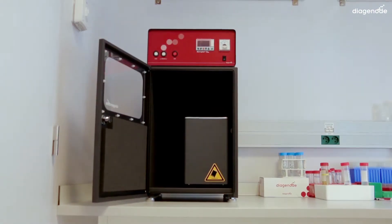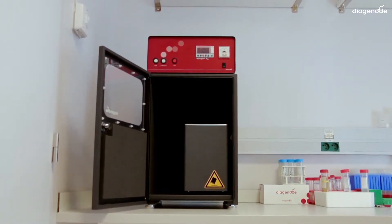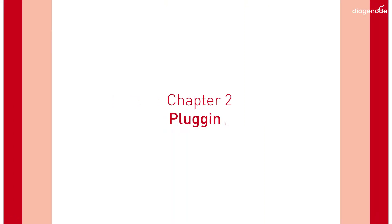Then place the soundproof box and the sanitation bath in front of it. Finally, place the control unit on the top of the soundproof box. Now let's go to plug-in.